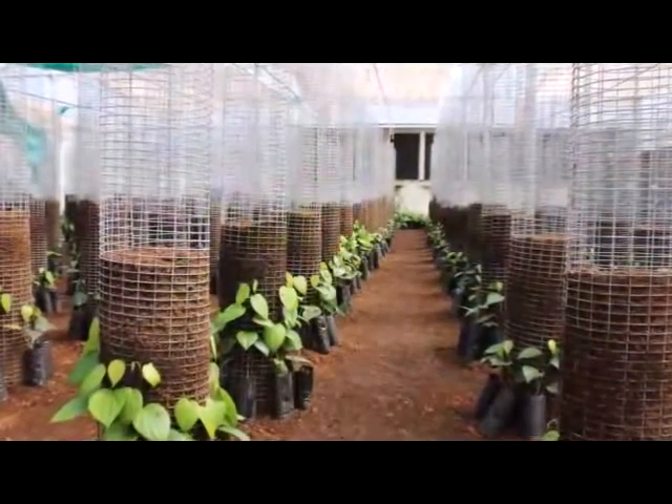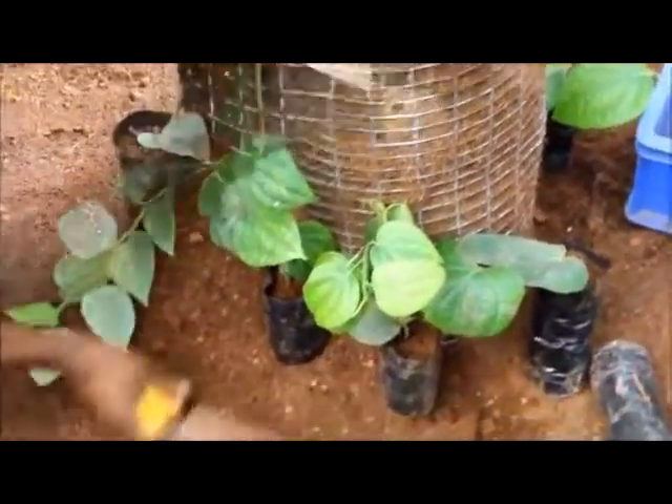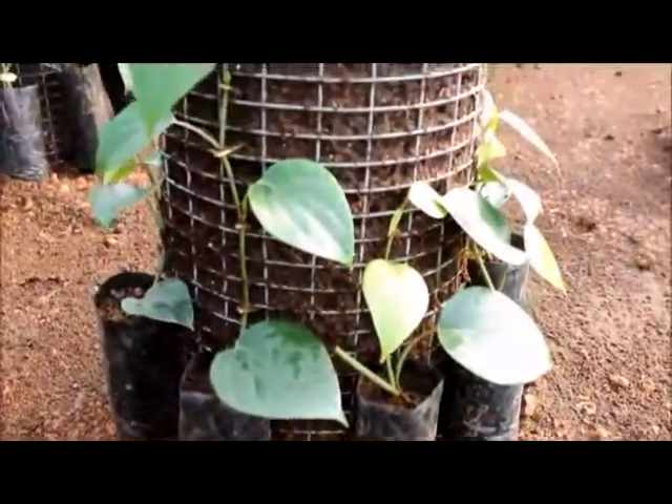8 to 10 uniform polybag cuttings of black pepper kept around each vertical column are then allowed to trail on the column.